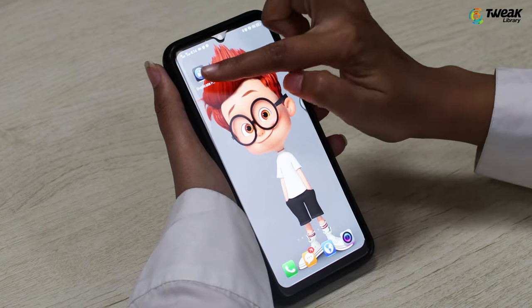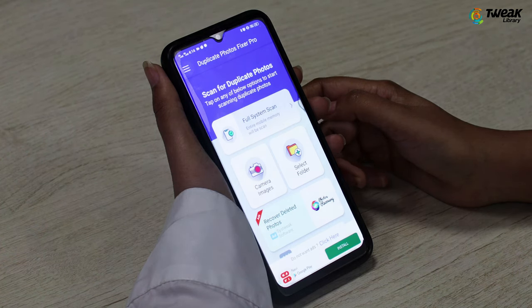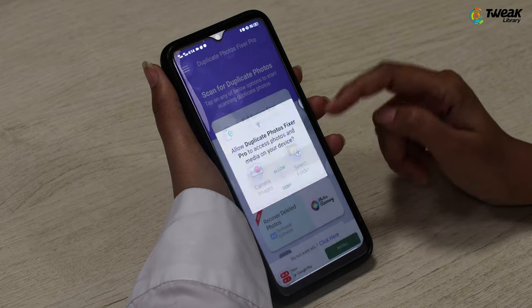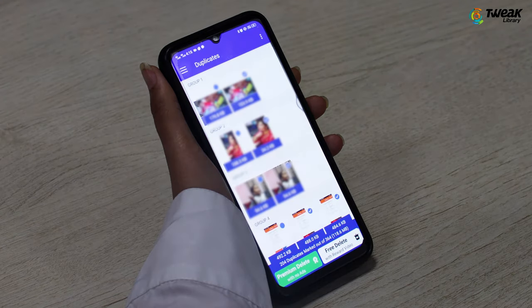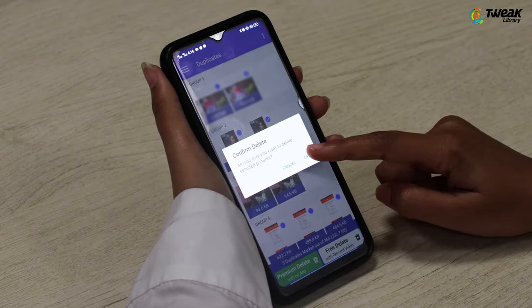To get rid of duplicates using Duplicate Photos Fixer Pro, select a location on your device from where you want to delete duplicates. It could be your camera images, a complete thorough scan of your smartphone, or even a particular folder. Let's do a full scan for now. The duplicate photos will now be grouped, and you can easily remove duplicates by tapping on the bin icon at the bottom right-hand side of the display.